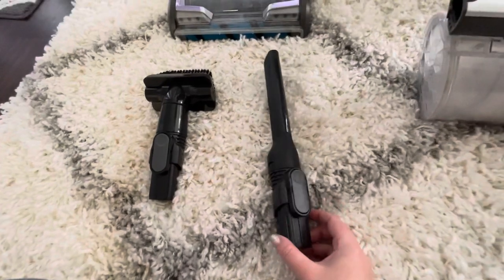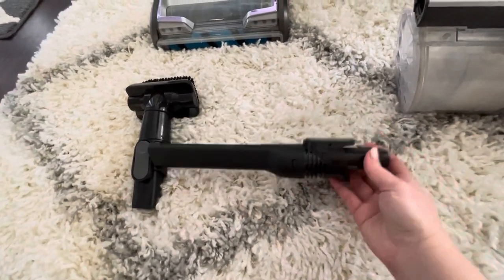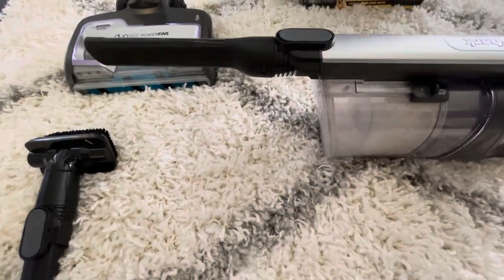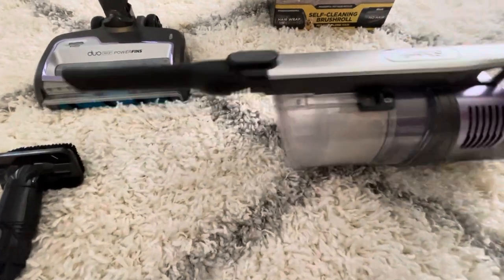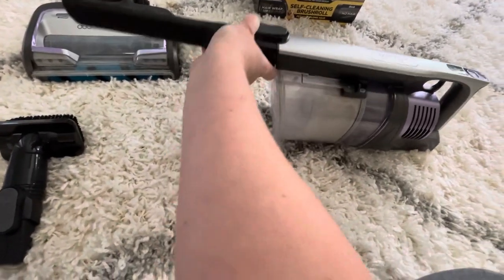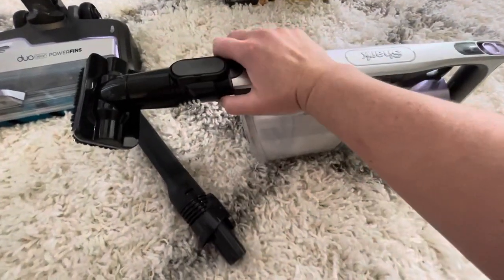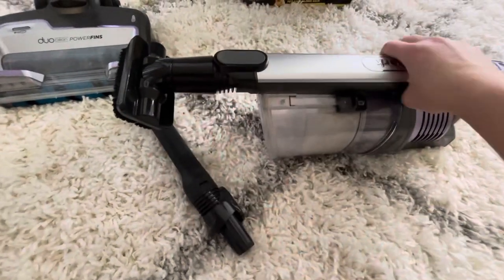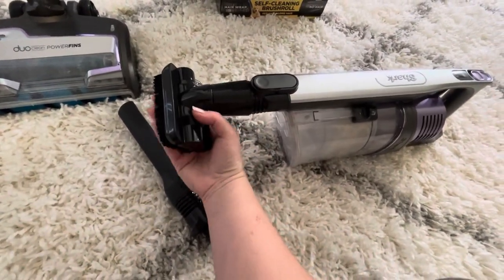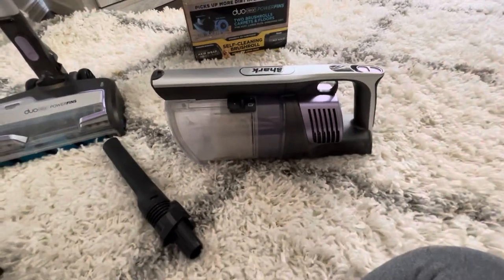The vacuum comes with two accessory pieces. There's a thinner crevice tool you can attach to get into tighter spaces — especially useful with the detached handheld piece, and it's perfect for the car too. They also give you a duster brush that snaps into place so you can go over drapes, walls, or dusty areas. It has a nice brush on it to help get all the dust off.